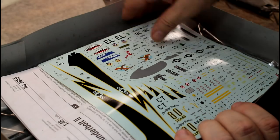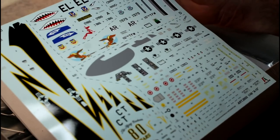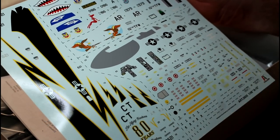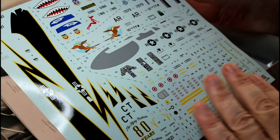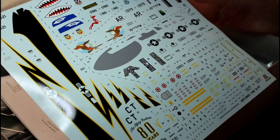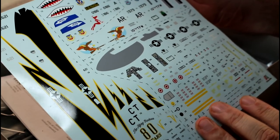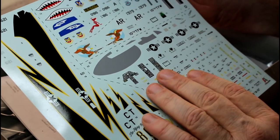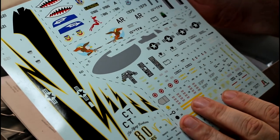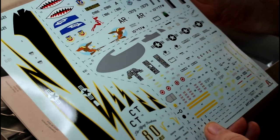This is the decal sheet that comes with the actual kit. Looking at it, it's very nice — I can feel there's a bit of raised texture, not super smooth, but not big thick ones either, so they should sit down really nicely. I can see the instrument panel decals here — we'll see if those are built into the kit as we go through it.